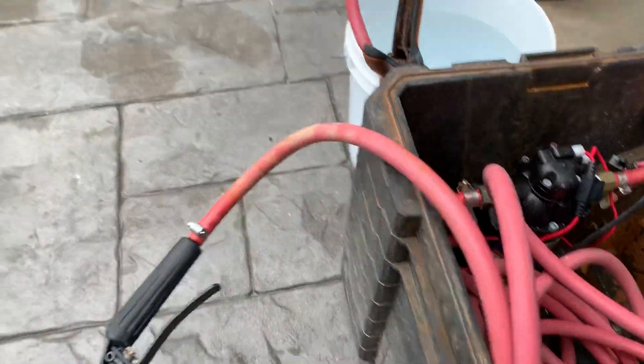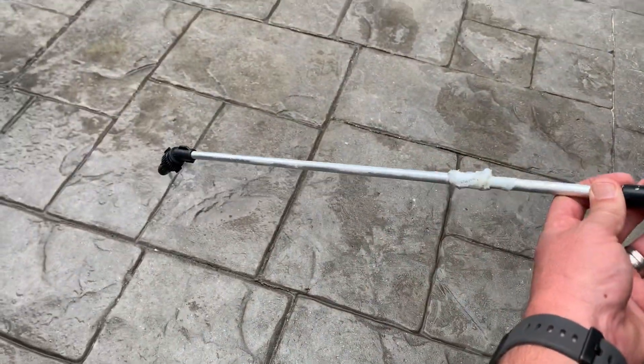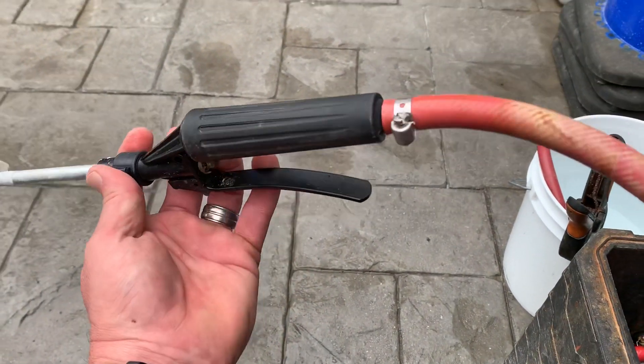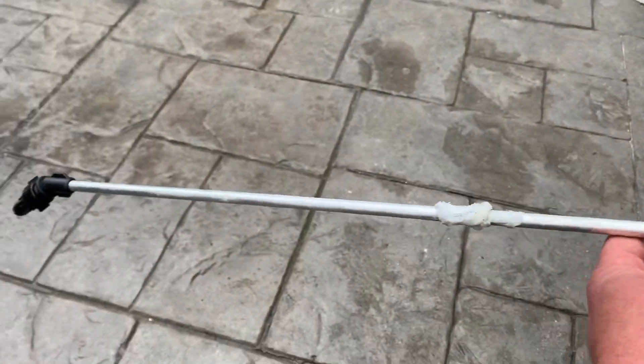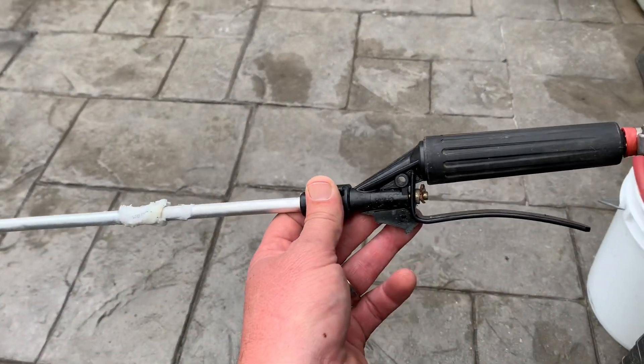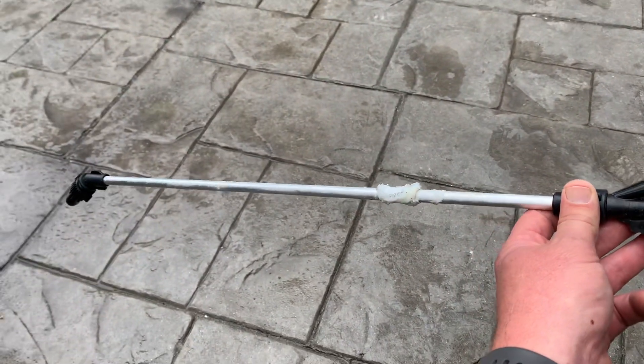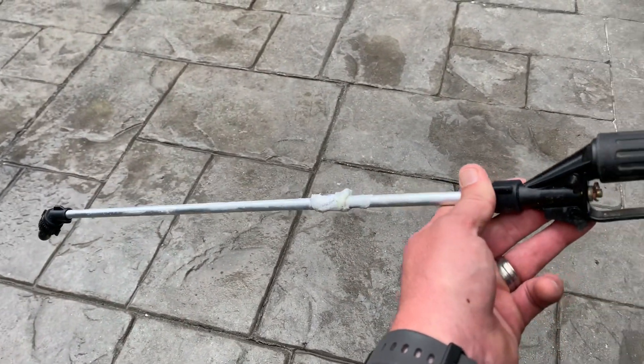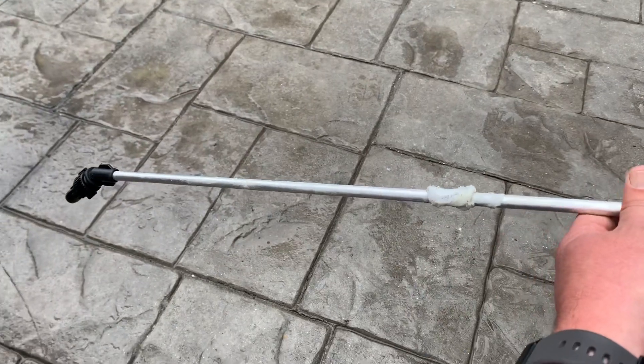When we're spraying, we've got these nozzles here. They break right here and just hook into the air hose. We keep about a dozen of them in the shop because they do go bad. We keep a couple of them in the sprayer box too, and on the trucks.